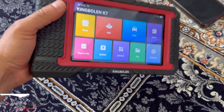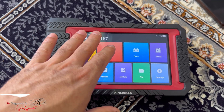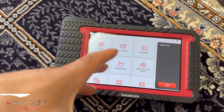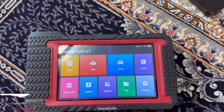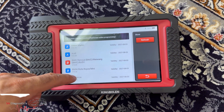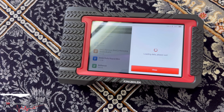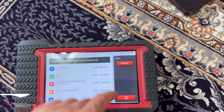This is the menu. The touchscreen is lovely to use — not overly sensitive, quite good in that sense. The software and processor are quite good as well — it's quite instant when you tap on anything. You've also got a store, and to refresh updates you need to be connected to Wi-Fi. We'll update it fully and then start using it on some vehicles.